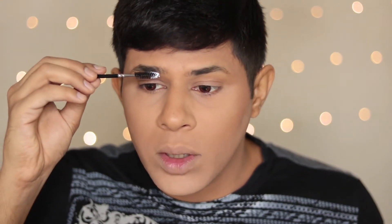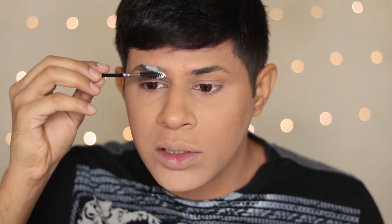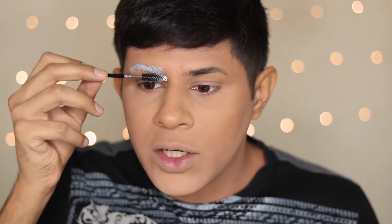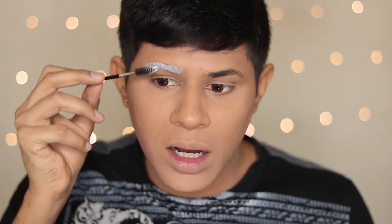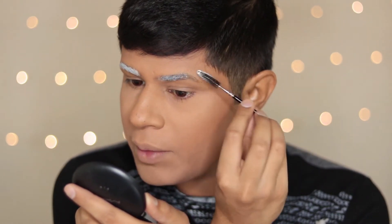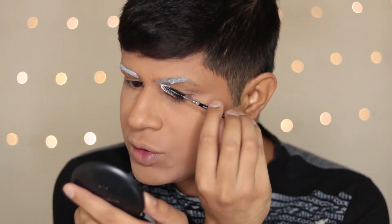The first step is to take a clear spoolie and brush my eyebrow hair up. Next, I'm gonna take this AMC gel eyeliner in number 76, take a little bit of product onto the spoolie, and just brush ever so slightly my brow hairs in an upwards direction. In the end we are going to carve out our eyebrows, so I'm going to cover all of my brow hairs with this white gel eyeliner.